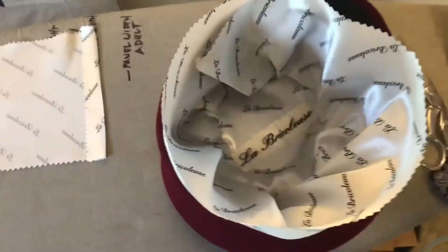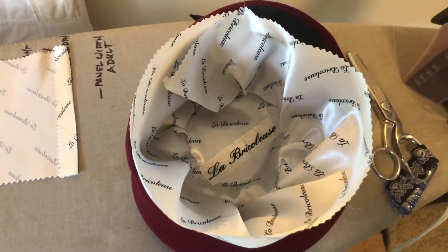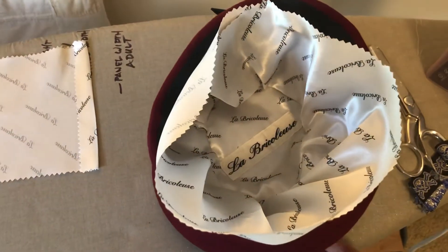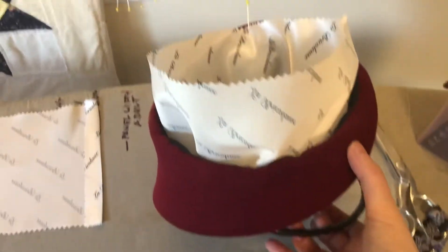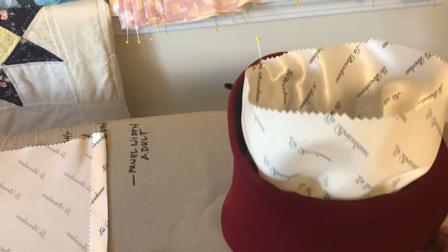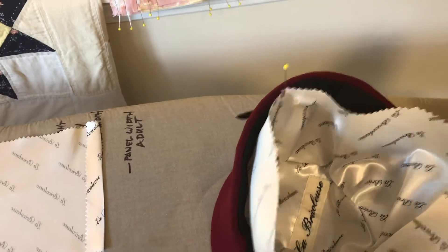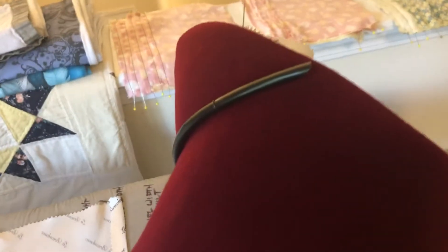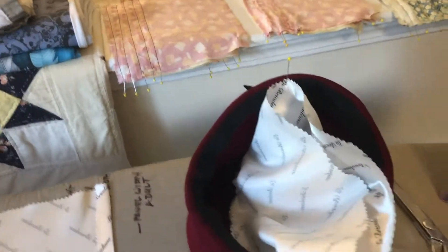I just have it pinned into place right now so you can see what it looks like before I cut it down. The next thing I would do — looking at the side profile — is trim down the parts of the lining where the hat sort of swoops down at an angle. I made it long enough for this longest part of the hat.